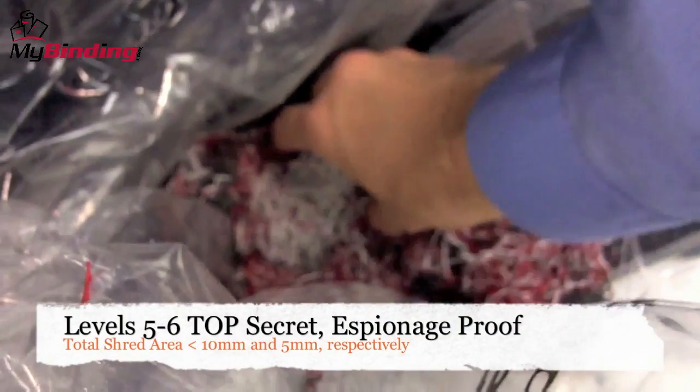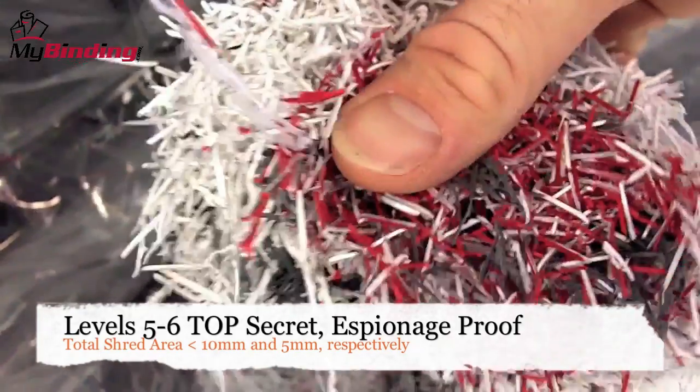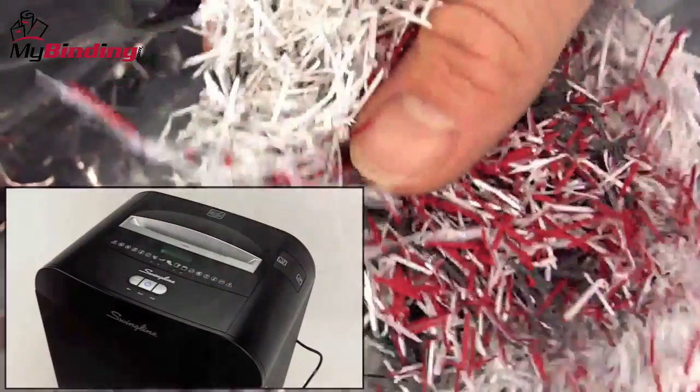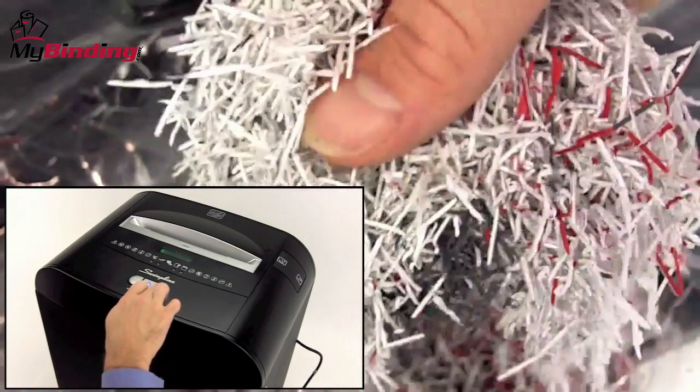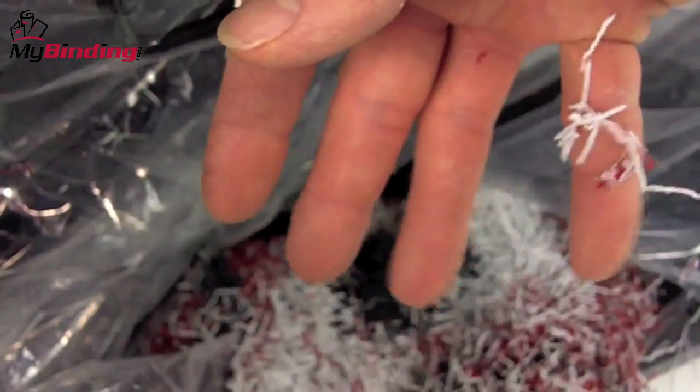Lastly, levels 5 and 6 are top secret espionage proof with a total shred area of less than 10 or 5 millimeters respectively. Pictured here is Swingline's DSM0713. It certainly is pricey to get a security level this high, but these shreds are micro.